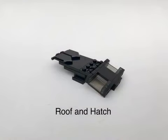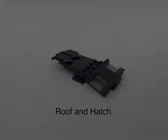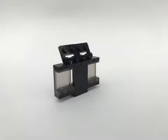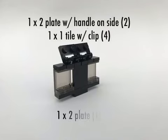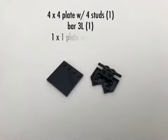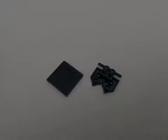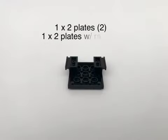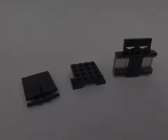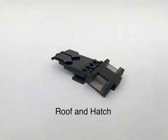The roof and hatch will be built as three separate sub-assemblies. Make sure you use the right kind of plate with a handle to the side. The bar is just a basic black lightsaber bar. The extra 1x2 plates will add the right amount of space. Here's how the three sub-assemblies fit together.